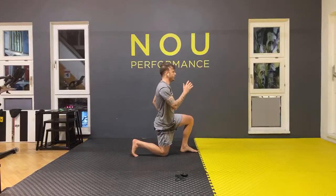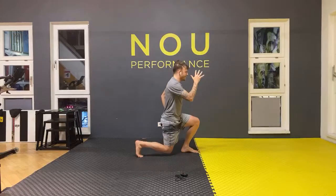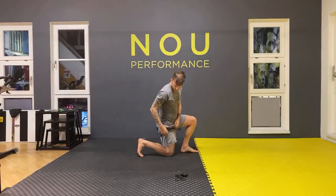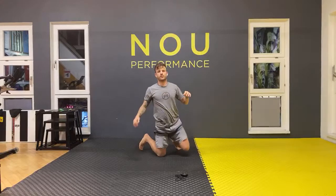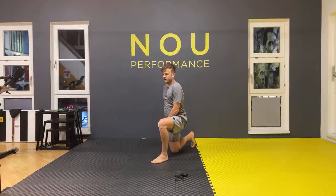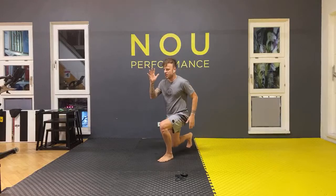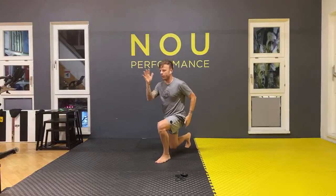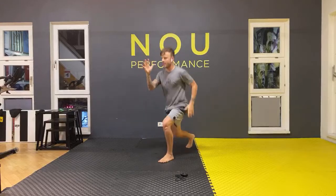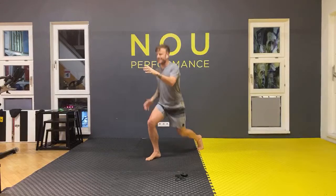We're going to start with jumping lunges — always change your leg. Be in position, open your chest, let's change. Ready? Two, three, four, five, six, seven, eight, nine, ten, eleven, twelve, thirteen, fourteen, fifteen, sixteen, seventeen, eighteen, nineteen, twenty.